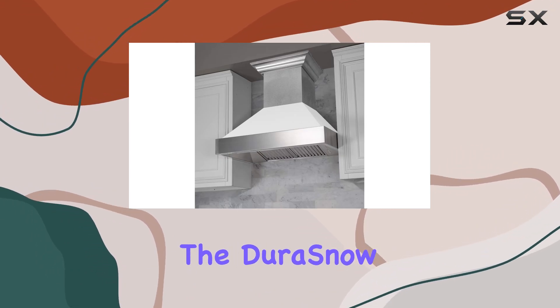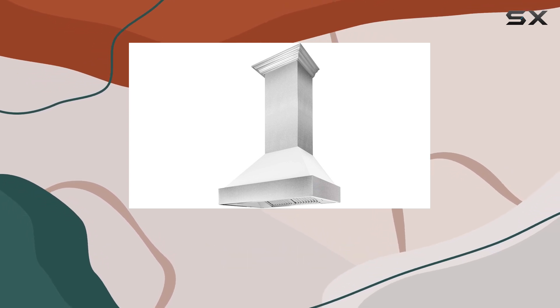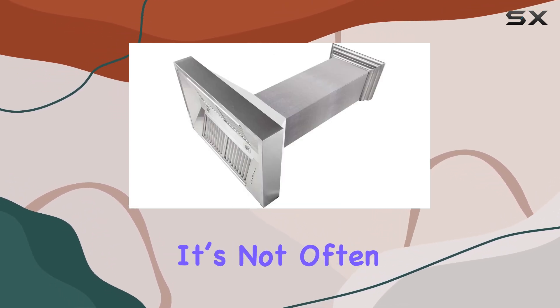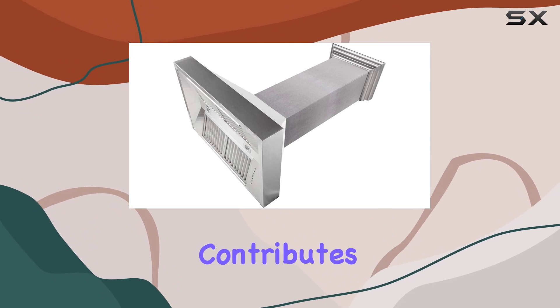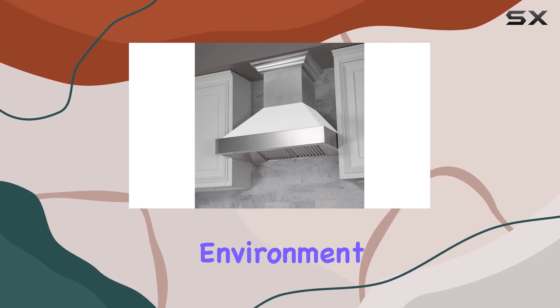Starting with the design, the DuraSnow stainless steel finish paired with a white matte shell gives this range hood a sleek and modern look. It's not often that you find a range hood that actually contributes to the kitchen decor rather than just blending in, but this model does exactly that. The LED lighting is strategically placed to not only illuminate your cooktop but also to enhance the ambience of your cooking environment.